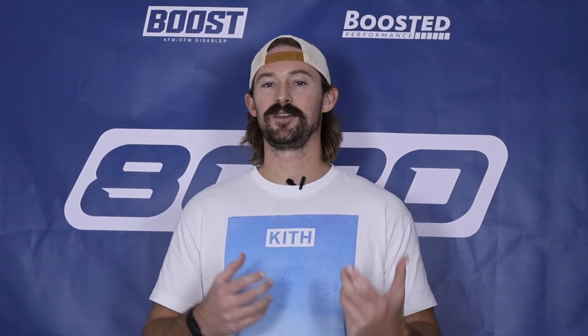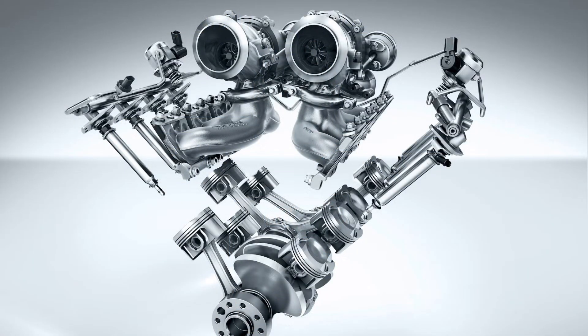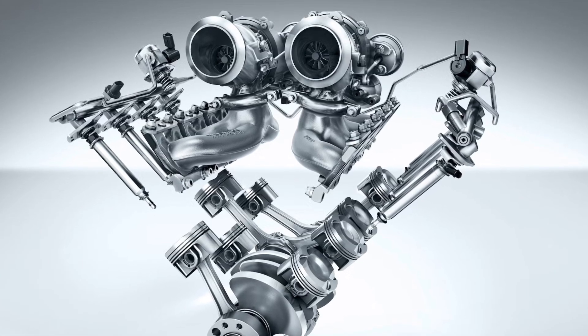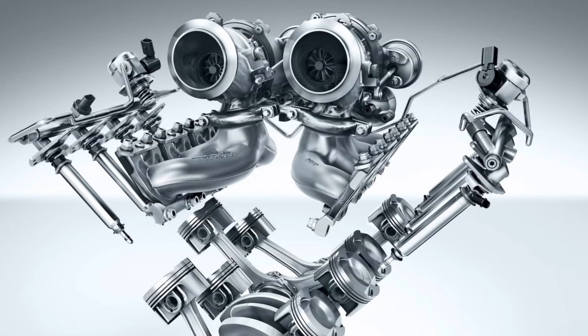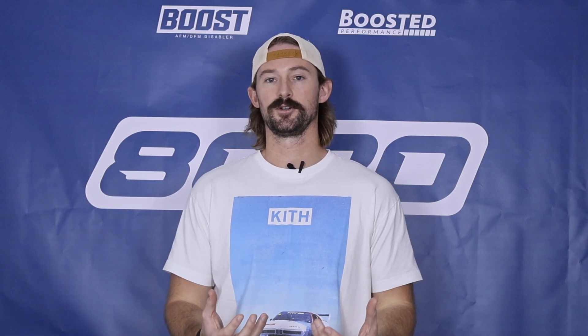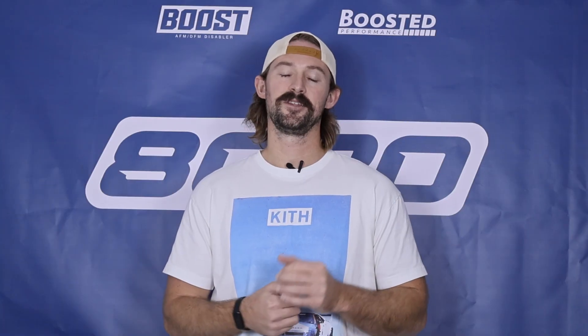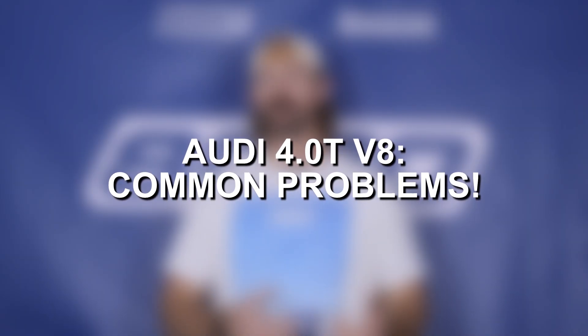However, it does have a few challenges and issues from a maintenance and a reliability standpoint, and that predominantly comes from the fact that this is a hot V design. A hot V V8 essentially means that the two turbochargers are located in the middle of the engine, in the valley, in between the two cylinder banks. Because your turbochargers are located directly in between and on the top side of the motor, this engine style tends to produce a ton of excess heat around important components, and that leads to some reliability issues. I'm going to jump in and talk about some of the most common problems these engines experience because of the hot V.